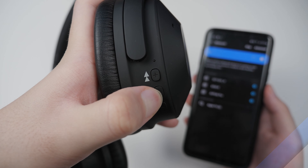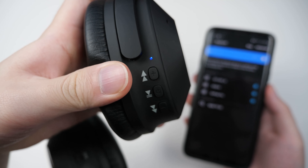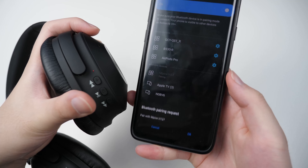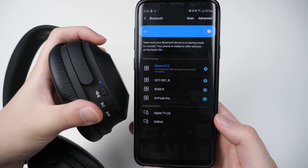Connectivity is super simple. You just hold down the power button for 5 seconds, the LED should start flashing, and then you can quickly pair to all your devices. It uses Bluetooth 5.0, so it's really quick at pairing and keeps a good connection at all times.